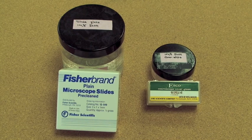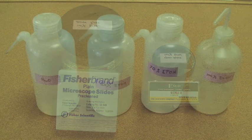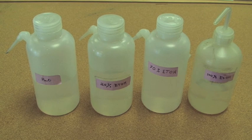Slides and cover slips, which are advertised as pre-cleaned, need further cleaning, and we store these in containers of 100% alcohol until they are used. In addition to water, 20%, 70%, and 100% solutions of alcohol are needed.